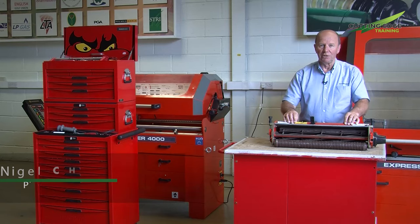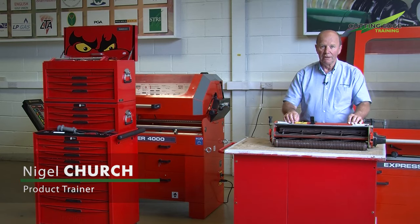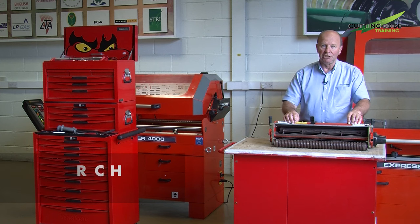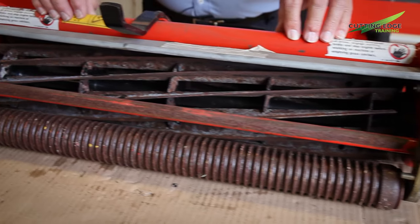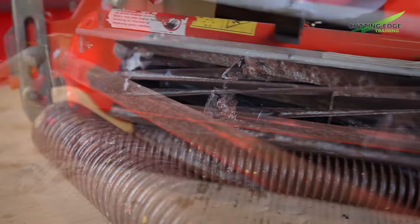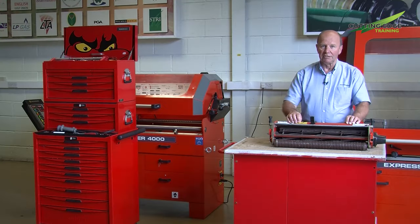Hello, my name is Nigel Church of Cutting Edge Training, a division of Ransoms Jacobson Limited. Today we're going to talk about the sharpening of reels and bed knives. We've chosen in particular a cutting unit which is very old and looking quite poor; however, by the end of this exercise we should see a cutting unit which will cut nicely and cleanly.